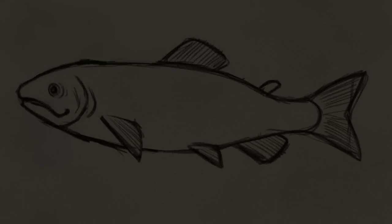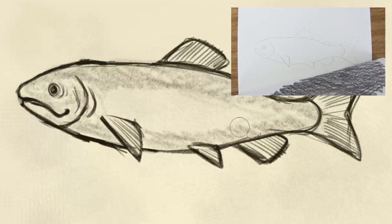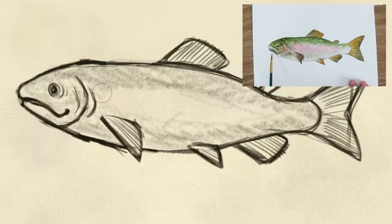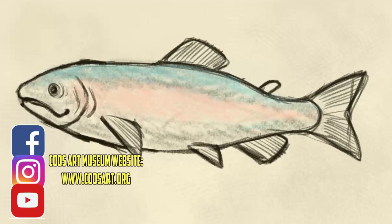I'm going to go ahead and add a little bit of color to my fish, but I'm really excited about our next video. I'm going to show you some easy tips on transferring a sketch onto watercolor paper and of course how to watercolor your fish. If you haven't already, hit that subscribe button to our YouTube channel so you don't miss out on that video. If you'd like more information about the Coos Art Museum and things we're doing, you can follow us on Instagram and Facebook.